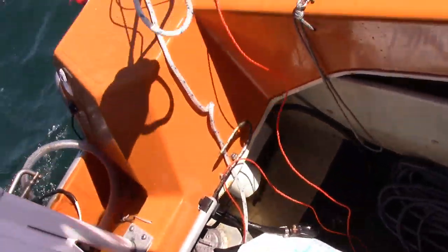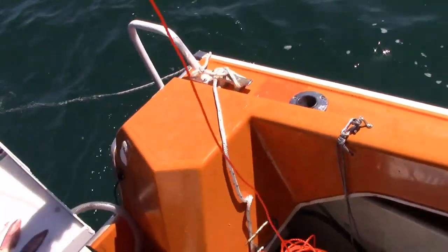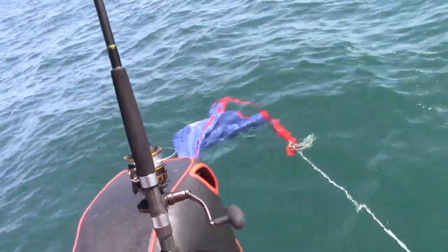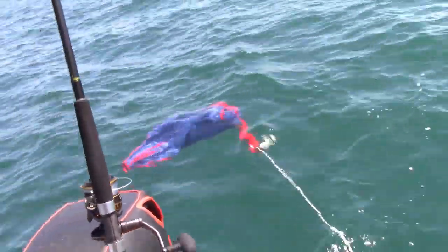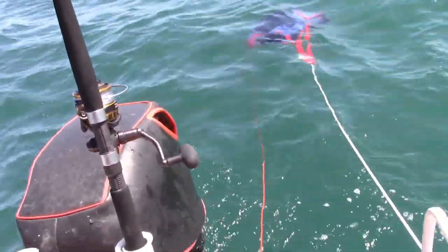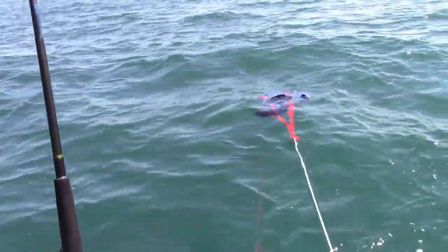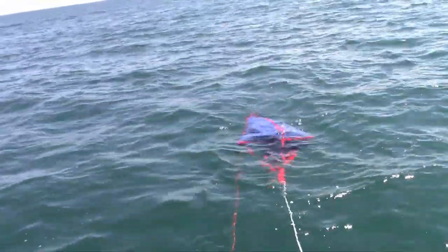To deploy the sea drogue you just throw it over the side. Make sure your pulling line doesn't get twisted, and it will deploy itself. It has got a bit twisted here but I'm not going to worry about it. You'll see that open out — there it goes. Opened out and doing its job.